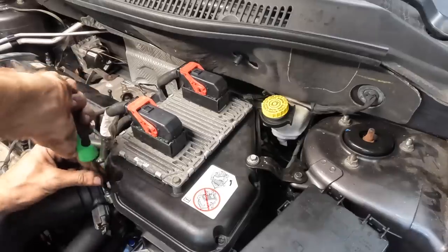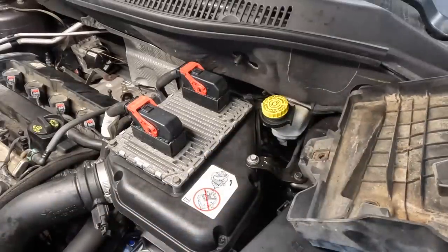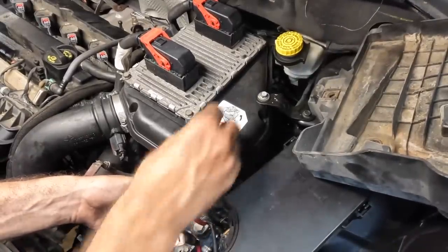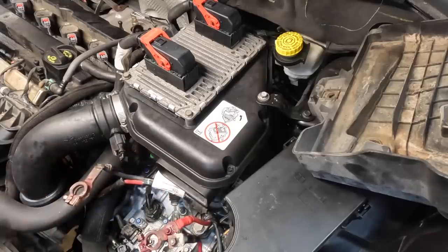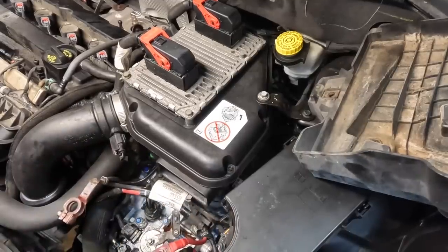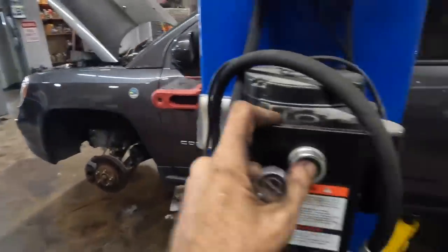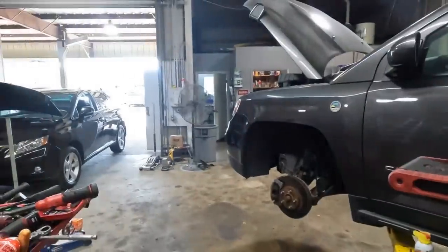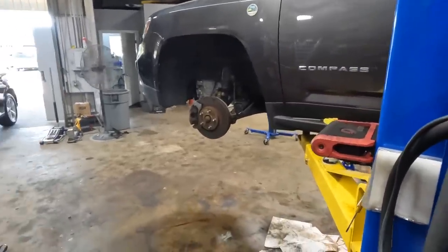Got a hose clamp for the air intake — getting that clamped up. We're in the home stretch. Still need to go back below one more time for the drive shaft installation. Up here we're all set with the exception of the battery, battery box, and a cable or two. Getting that cable back on. Moving back up — I've got two nuts left for the AC lines not installed yet. Lifting up one more time to do the AC lines, the drive shaft, the drive shaft heat shield, and then hopefully my fluid shows up.